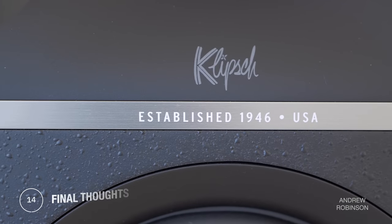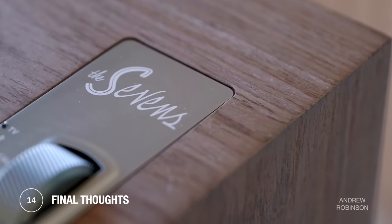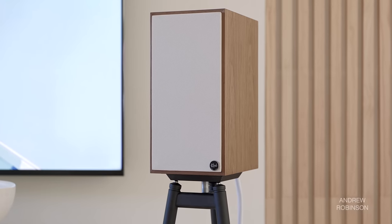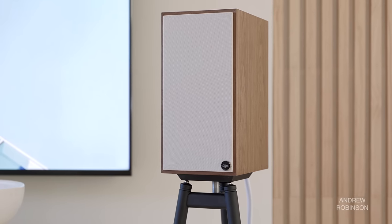I love what Klipsch is doing with these new powered speakers, and I especially love the 7s reviewed here. If anything, the 7s — at least in terms of fit and finish — are what the new Reference Premiere series could have looked like. Of the three speakers currently available, the 5s, 7s, and 9s, I think the 7s are the real sweet spot and are our new reference for powered speakers.